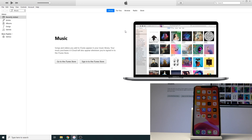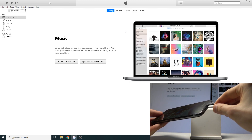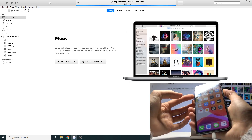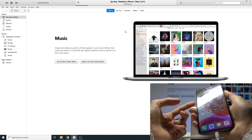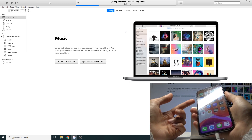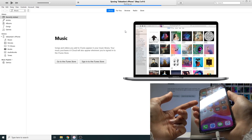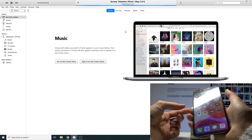Once you plug it in, it should automatically open iTunes. Take the cable and plug it into the computer. Now comes the process of putting the device into DFU mode. It's primarily based on counting down to five or ten seconds. You start by holding the power key along with volume up and down, hold it for ten seconds, then start holding the volume down key, and after five seconds you release the power key.